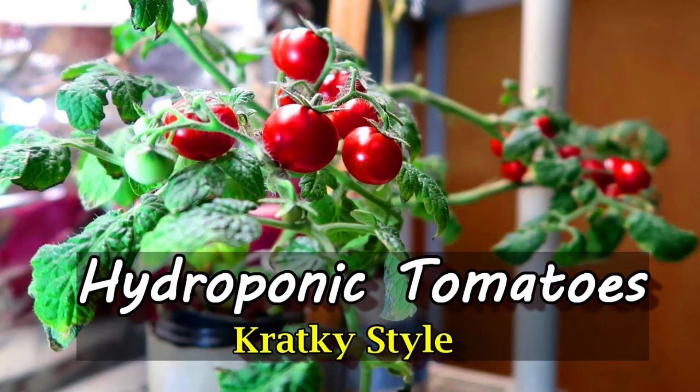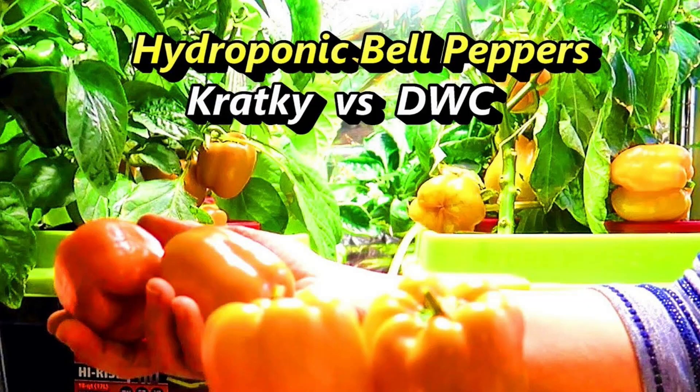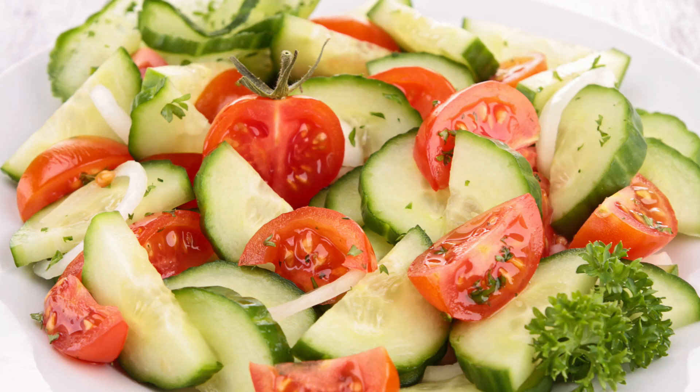My results are usually very good. I don't get blossom end rot and generally my plants produce an abundance of fruit. I'm still not happy with the taste of the bell peppers I've grown hydroponically, but the tomatoes and cucumbers taste great. I still think the outdoor garden produces better tasting fruits and vegetables, but since I can't grow out there for a good portion of the year, indoor hydroponics is the next best thing.